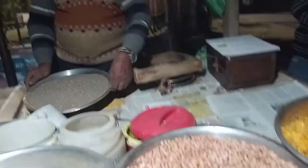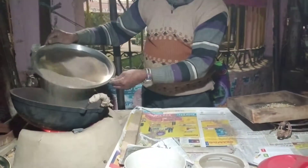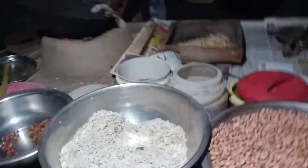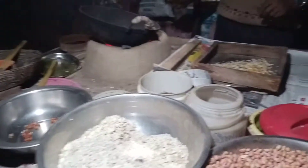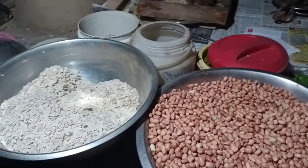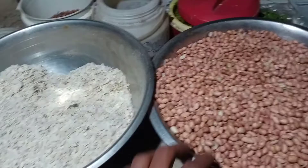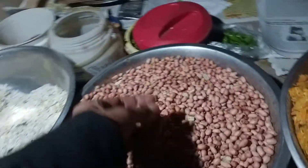We have to cook for 6-7 days. We are eating a lot of fish. This is all the material and fish. It is made of fish.